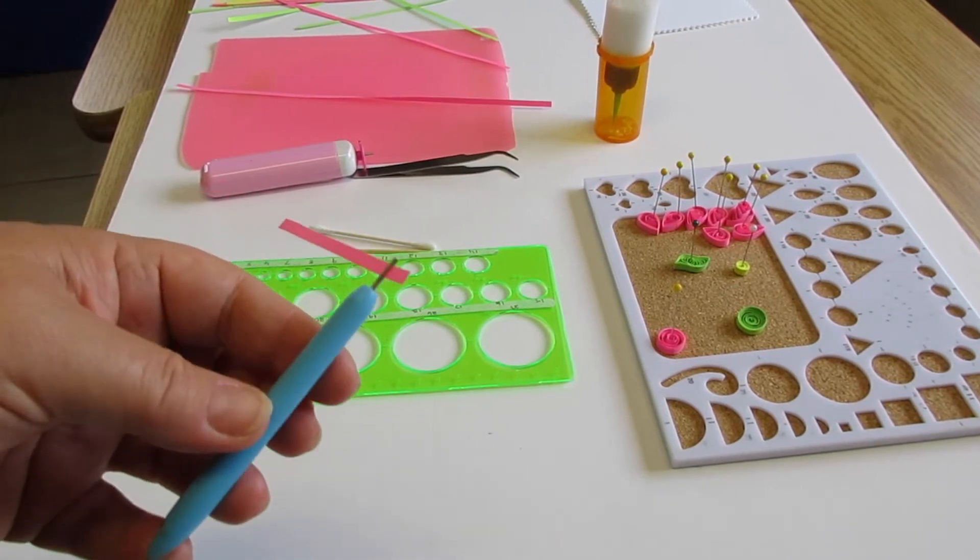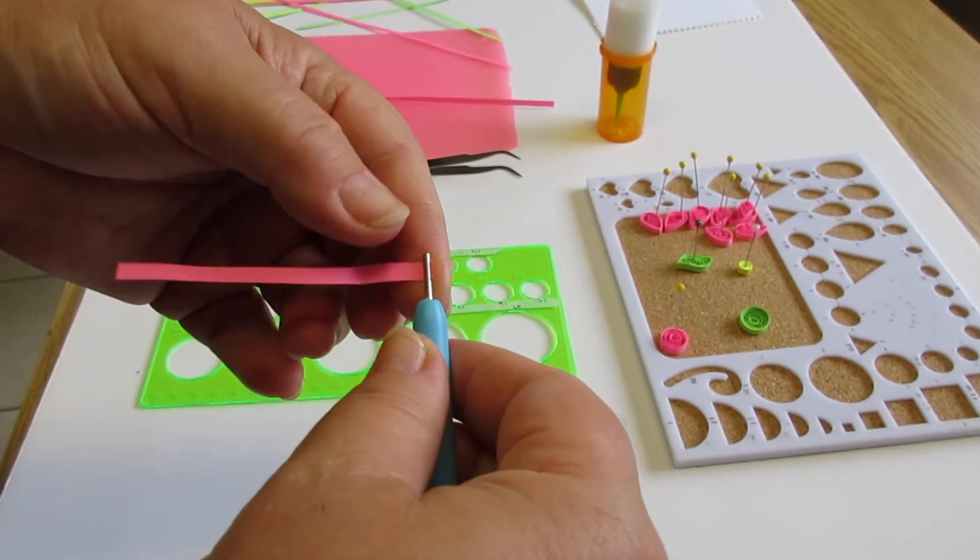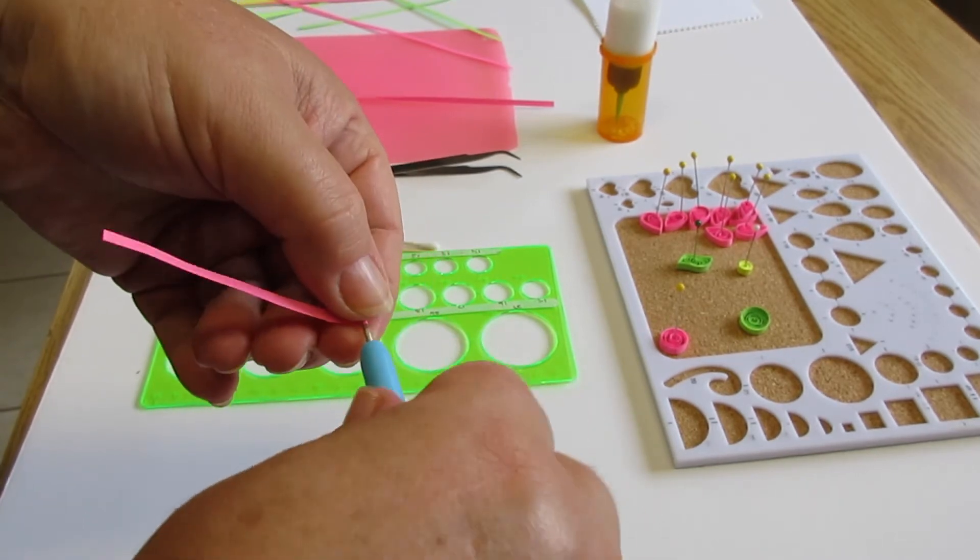So let's get started. For the sake of time I'm going to show you the manual tool on a tiny strip. We just stick it into the slot and twirl it up.